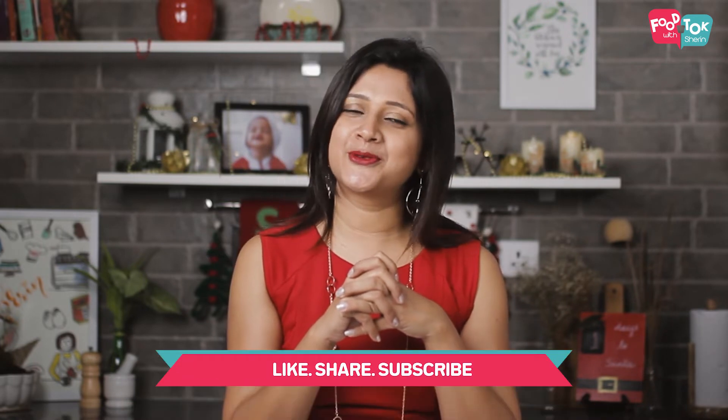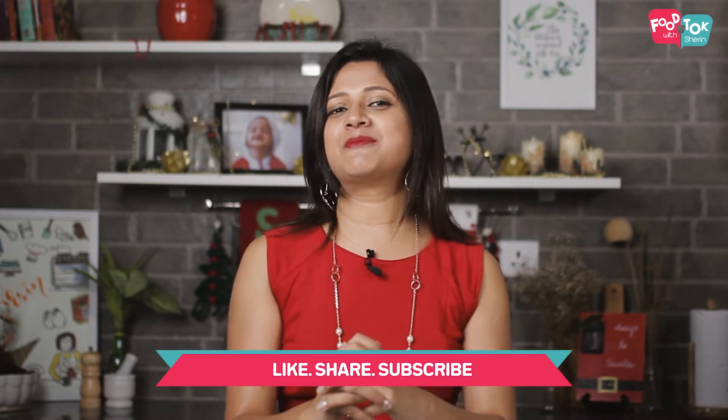But before we do that, don't forget to like and share my recipes with your friends and family too. And please do subscribe to my channel.